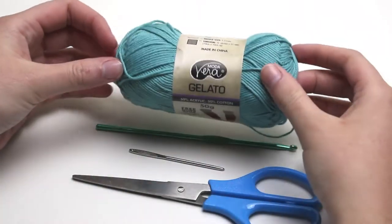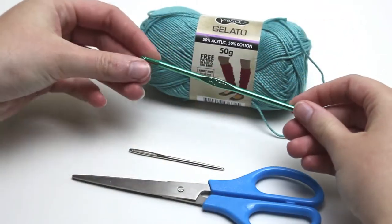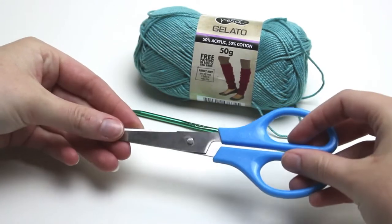I will be using Moda Vera cotton yarn, a four millimeter hook, yarn needle and scissors.